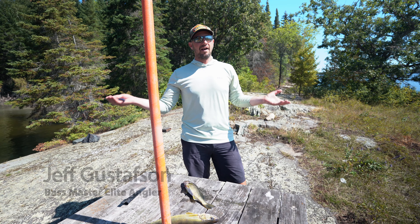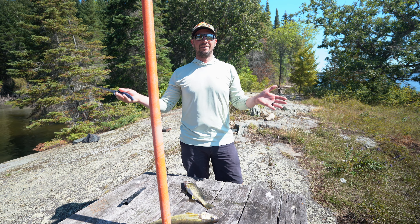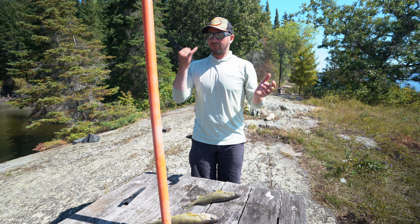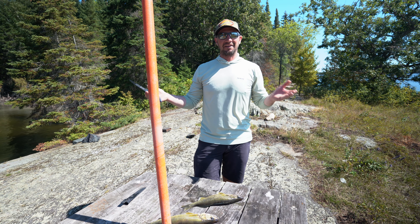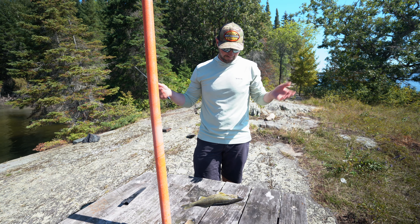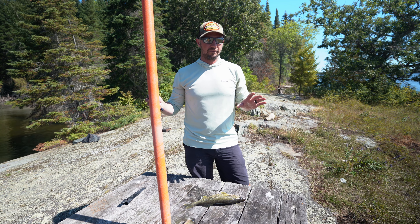Having a good day out on Lake of the Woods. One of the things I love about living here is the excellent walleye fishing. I'm keeping a few for my wife and I to have for dinner. Growing up around the lake, most of us learn to clean walleyes at a young age. These things are actually about as easy as it gets to clean — they don't have a lot of bones in them. I'm going to show you how I do it; there are sort of two different ways.